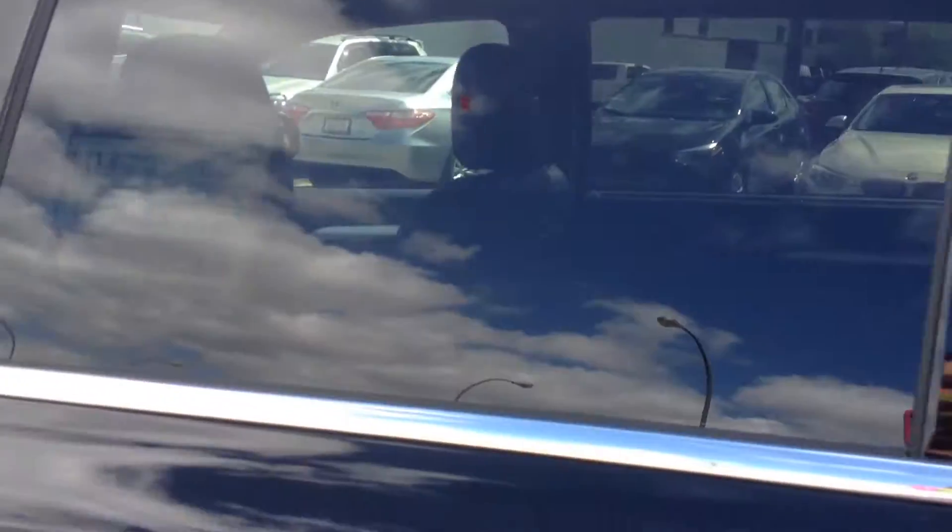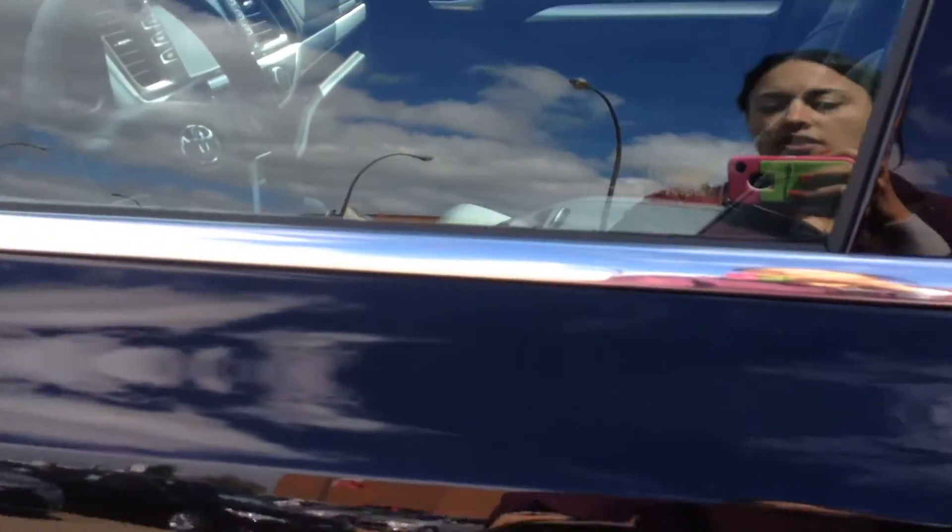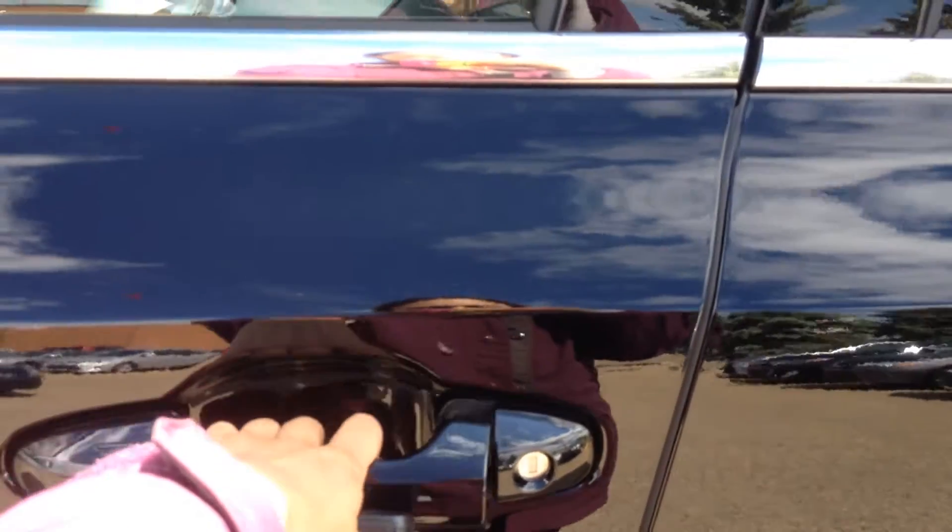All the windows do have UV protection as well. This is a push button start, so you can just lock the vehicle by tapping on the handle and unlock it just by reaching your hand in.